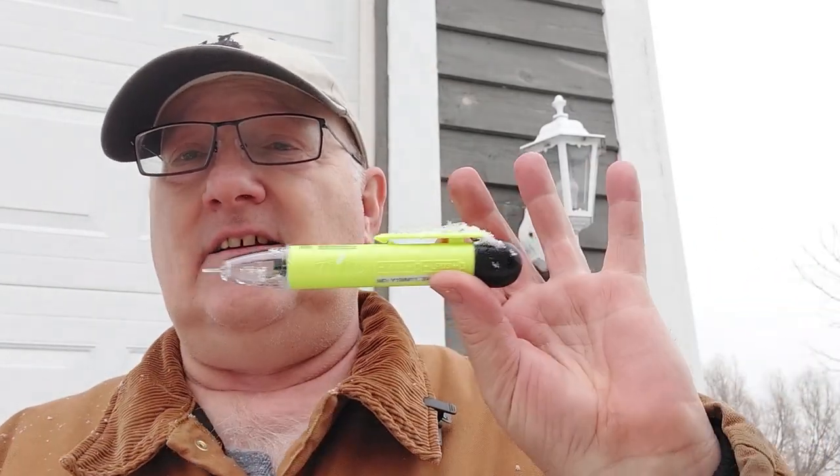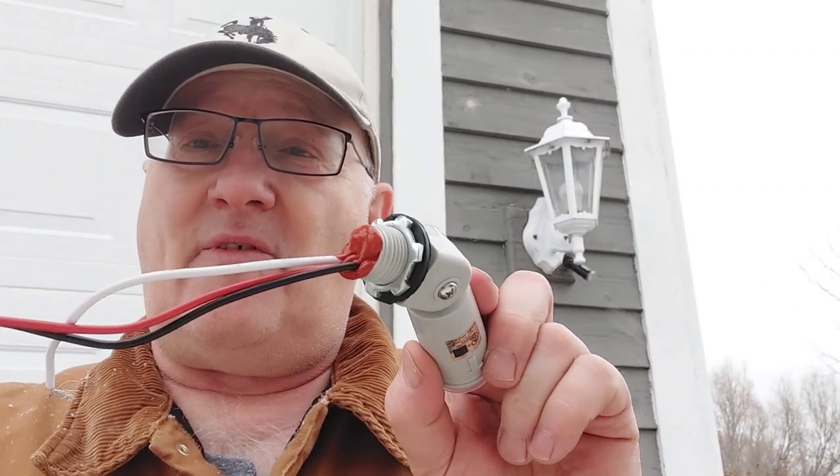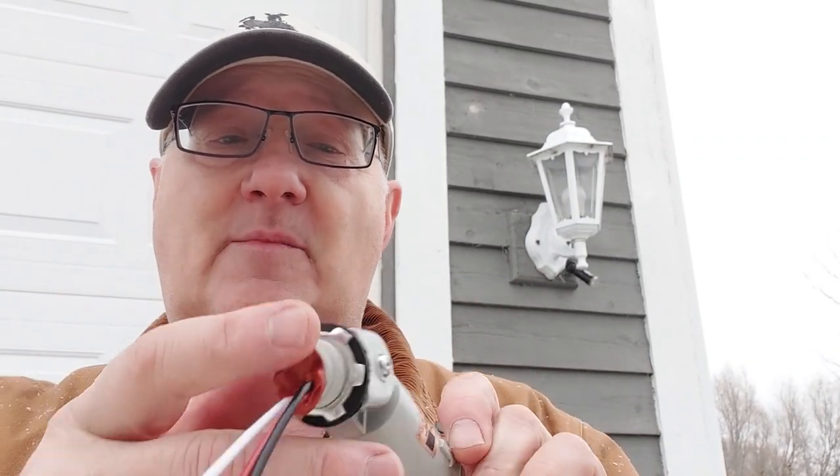We got the light off — you can see that. We're going to check it with this just to make sure there's no power and we don't get a shock. This is what we're going to put in. Before we put this up, we sealed it with TV caulk because water getting through this is how the other one failed. Other supplies are very minimal — we've got wire nuts up there we think we can reuse, and we have four more in our pocket just in case so we don't have to go in and out of the house. Let me get the ladder.